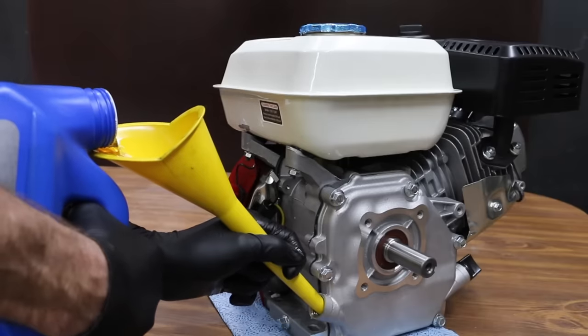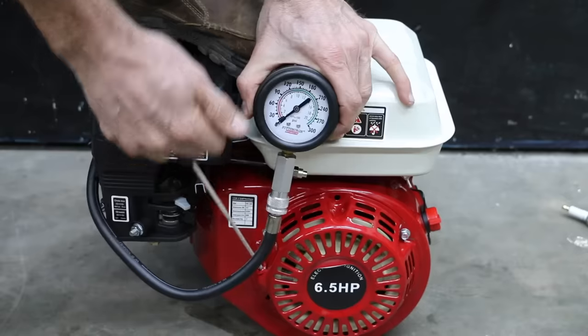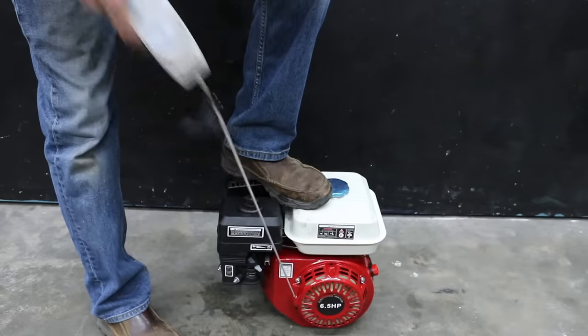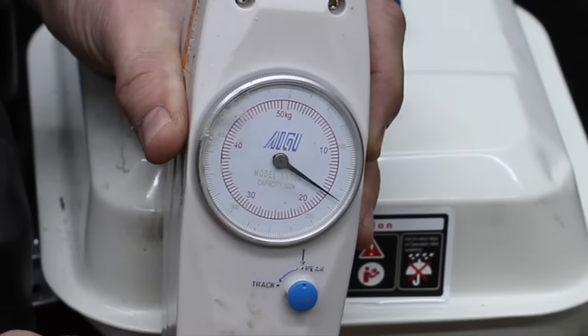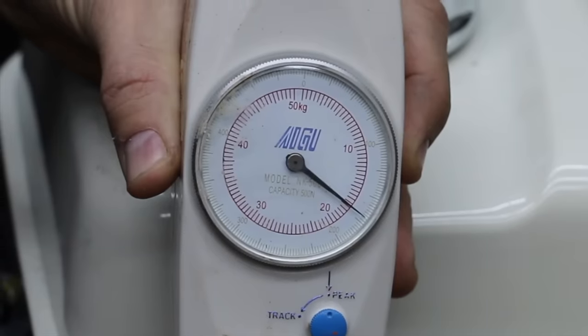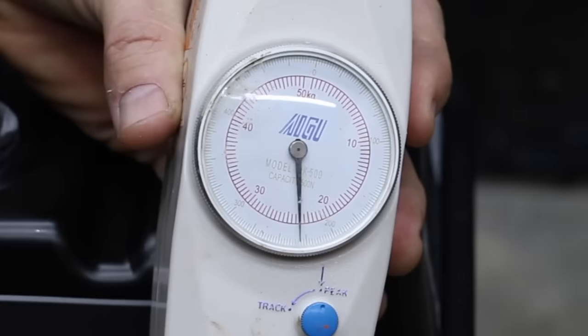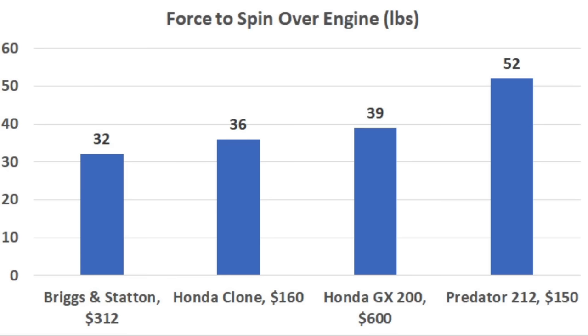I'll be using Supertech 10W30 full synthetic motor oil in all the engines. The oil capacity for the engines is just over half a quart. All the engines have a built-in compression release to make starting easy, so we're not going to get good information from a compression test. It takes 16.5 kilograms, or just over 36 pounds, to spin over the Honda clone, and 17.5 kilograms, or just about 39 pounds, for the Honda. The Predator takes 23.5 kilograms, or 52 pounds of peak force — by far the most. The Briggs & Stratton takes the least at 32 pounds, making it the easiest to start.